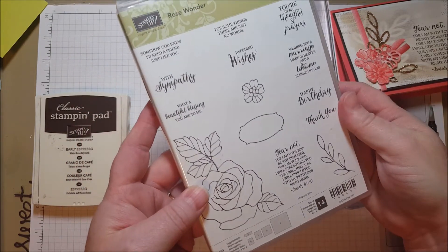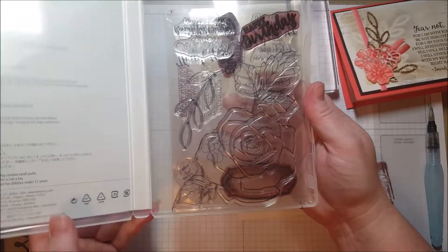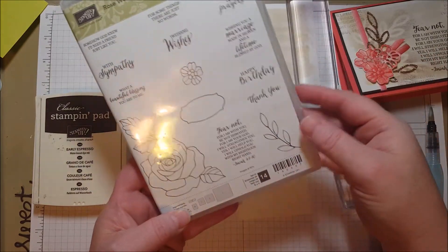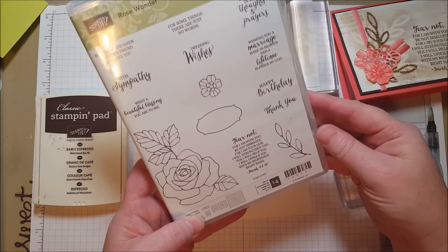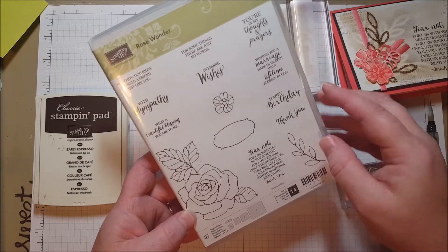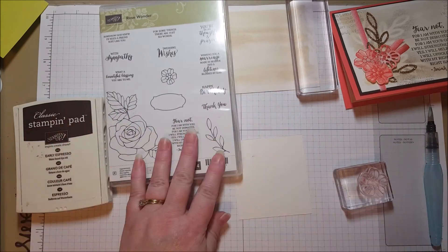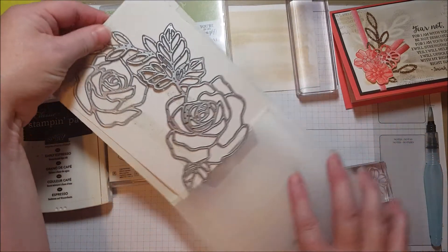The set looks like it's all on one piece, and that rose looks small but it's actually quite a large set. It has really great sentiments — a birthday, a thank you, a wedding, and a sympathy — it really covers a lot of holidays and needs for card makers. It's a great set and you're going to love it. I'm using it with its coordinating dies, which are even more fabulous. The dies are great too by themselves.